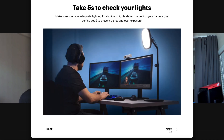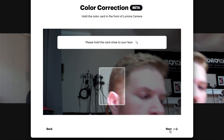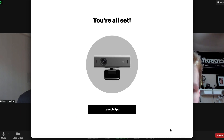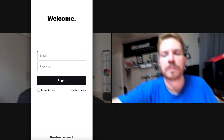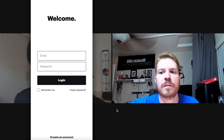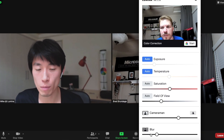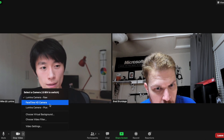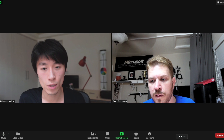The setup guide says to take five seconds to check your lights. The color calibration card step can be skipped if you have a strong light in front of you — like a ring light. With a ring light, the camera should be able to calibrate on its own without the card. In Zoom settings, switching the camera from the raw camera to the Lumina Plus virtual camera gets it working.